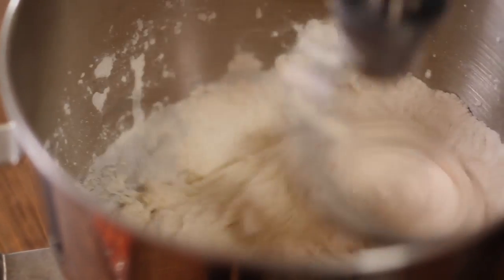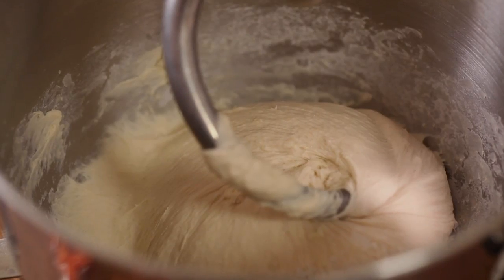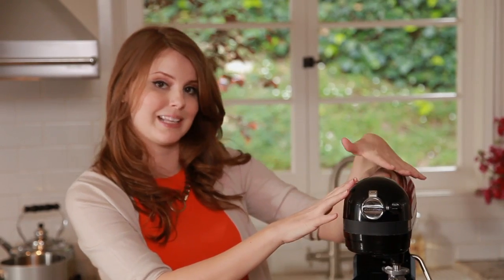Because we're kneading at a high speed, this thing will move. So do not walk away — babysit it. If you need to put an arm on it, go for it. My dough is ready — this took about 15 to 25 minutes. I'm in a pretty warm room, so it helped the process along, and if you're using a high-powered machine it might take a little less time.